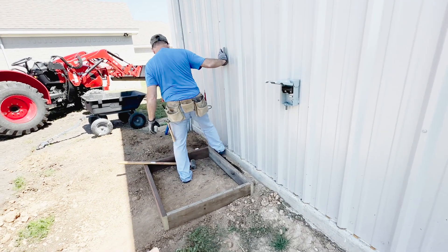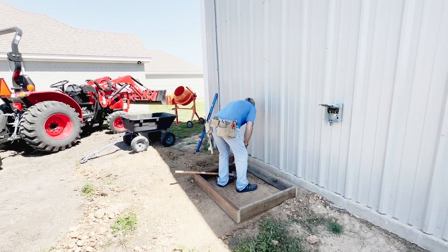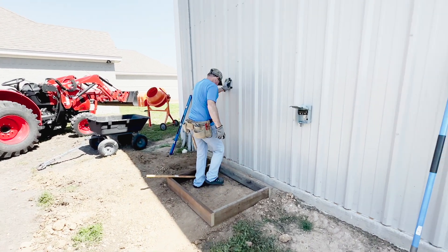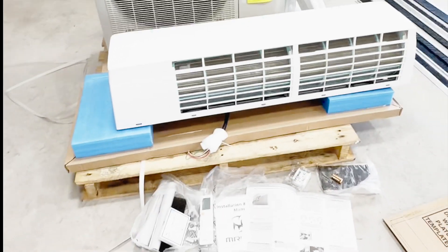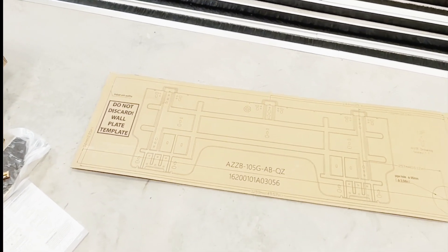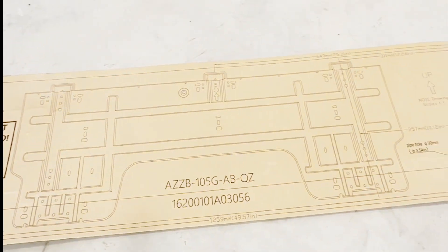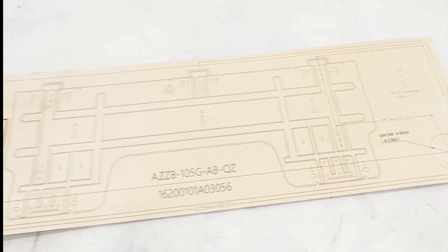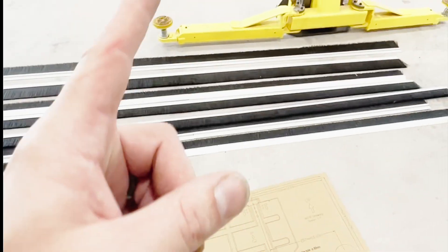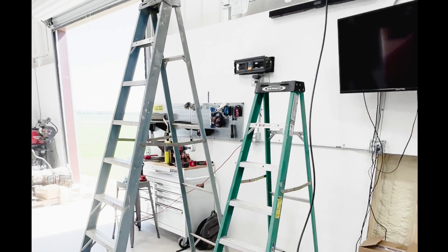This is where the condenser is going to go, and Dad's already working on the form so we can get the concrete mixed in a little bit. We got everything unboxed, and one thing that's really cool about these setups is they come with a full-size wall-mounting template, which is super helpful. I'm going to take some measurements so I can cut my unistrut down and get that installed.